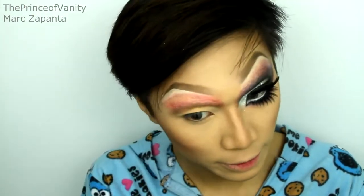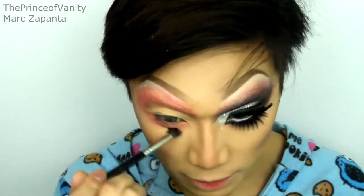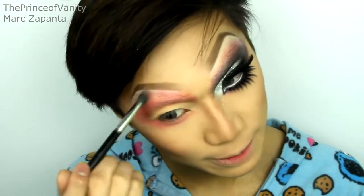Bianca tends to use a pink tone on her crease as a transitional colour, so I'm just going to be going back in with my blush colour. Apply that above the crease and blend it towards the brow bone. You want to do the lighter colours first before you go in with the darker colours, because it just makes it easier to blend out. Also apply that really heavily on the lower lash line. If you want, you can swap between two different blending brushes — one to apply and one to blend.